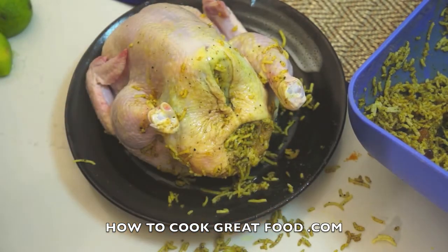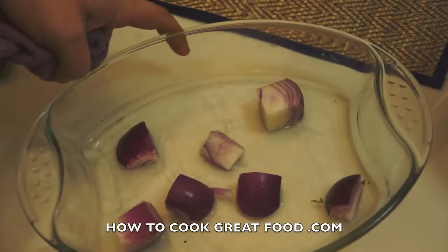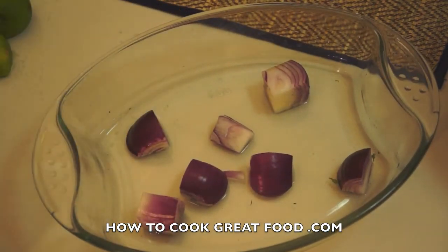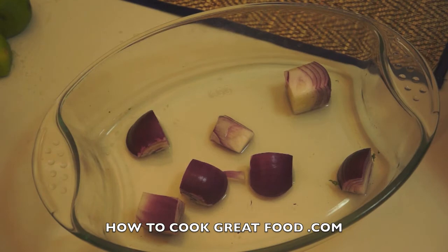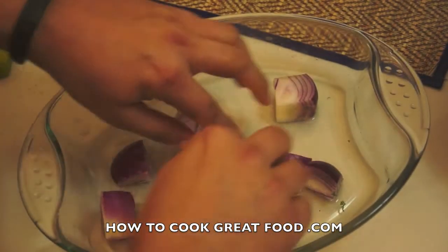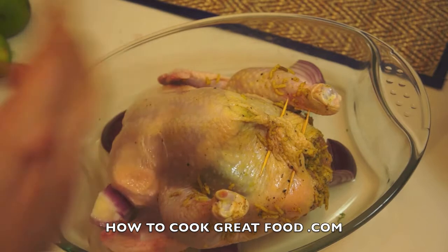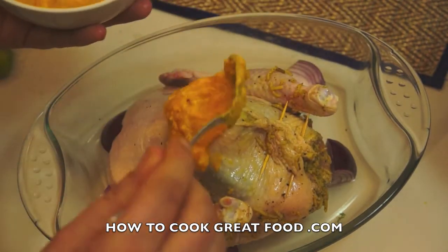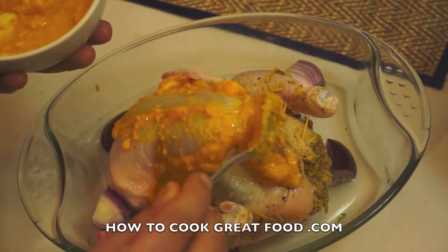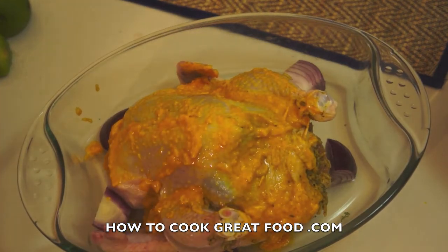Now let's get this ready for the oven. I'm using a pyrex or ovenproof glass dish - you can use a metal tray if you want. I've got some chunky chopped onion in there; I want the flavor of the onion but I didn't want it all over the chicken, that's why I didn't add it inside. I've also got a little splash of water in there because I don't want this to get dry. Let's get that bird on there - I've got a couple of cocktail sticks just straight through, easy. Now let's get our butter mix all over the place, give it a nice coat. That turmeric is going to add a beautiful color.